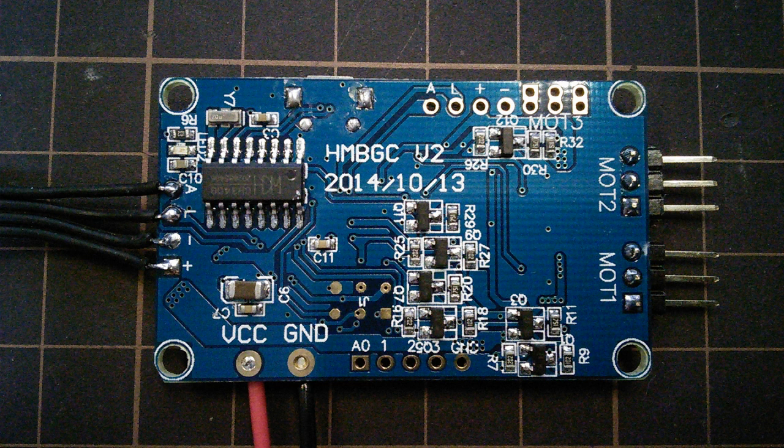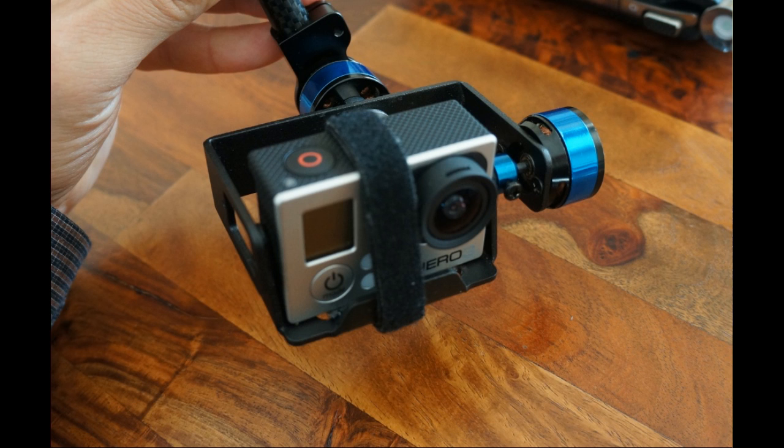Now this thing is a controller board for a brushless gimbal, and the two motors are the brushless motors that go on the gimbal. What you're supposed to do is arrange them so that they hold a camera. There's also a little accelerometer module that comes with it — it senses when the camera is off in pitch and roll and corrects it so that the camera is always level.